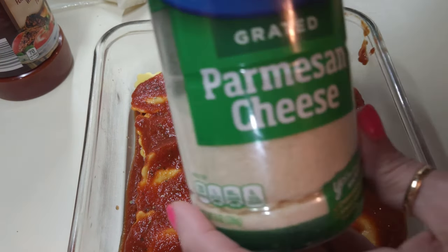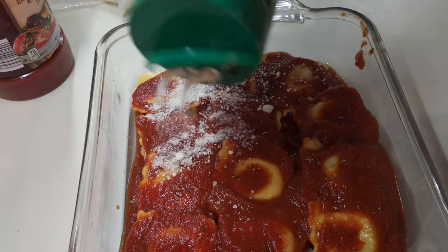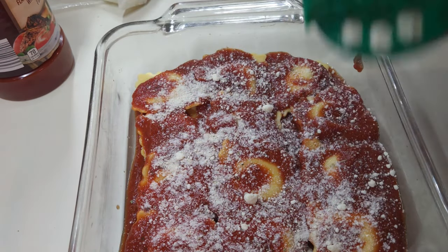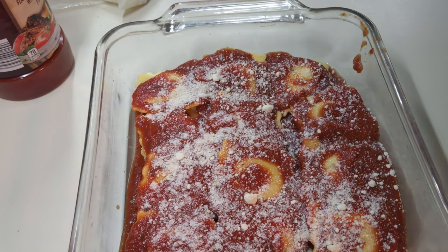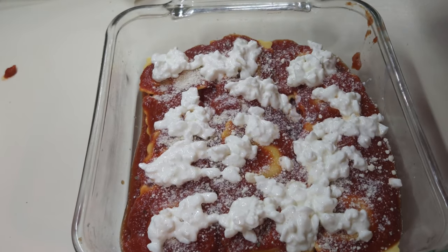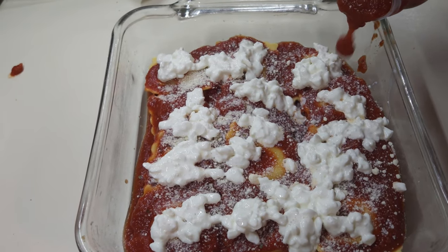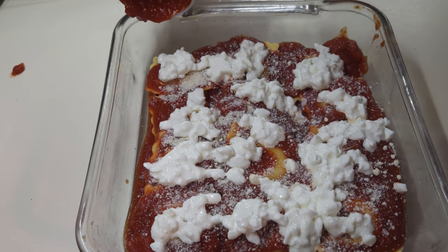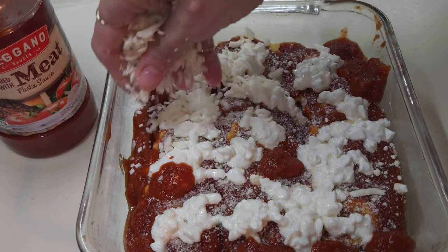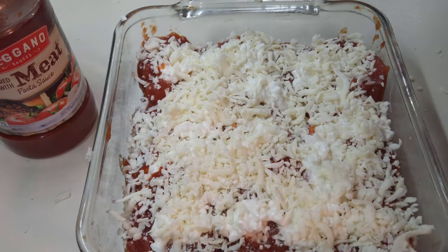The next thing is going to be the parmesan cheese. And I'm going to put a layer of cottage cheese on top, or ricotta — whichever one you prefer. I'm going to add a little bit more spaghetti sauce to some areas that need it, like right here on the corners. I have to make sure they are well covered. Now the last thing is the mozzarella cheese, and I'm just going to give the top of it a good coating. Because this is just going to melt — that's all we need.